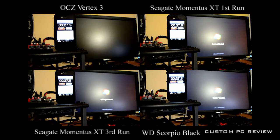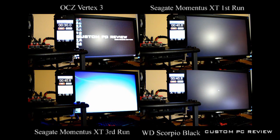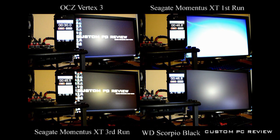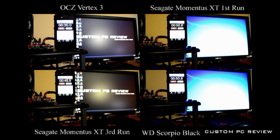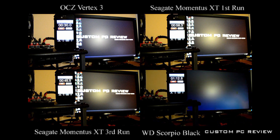As you'll see, once the hybrid hard drive's cache remembers the boot sequence, it actually boots much faster. The SSD is still the king, booting in 30 seconds. The hybrid hard drive boots in 58.3 seconds on the first run, shown top right. However, on the third run, shown bottom left, the hybrid hard drive was able to boot in a respectable 45.5 seconds — a little more than 20% faster than the first cold boot. Finally, the traditional hard drive doesn't do so well, coming in at a minute and 14 seconds, which was actually expected.